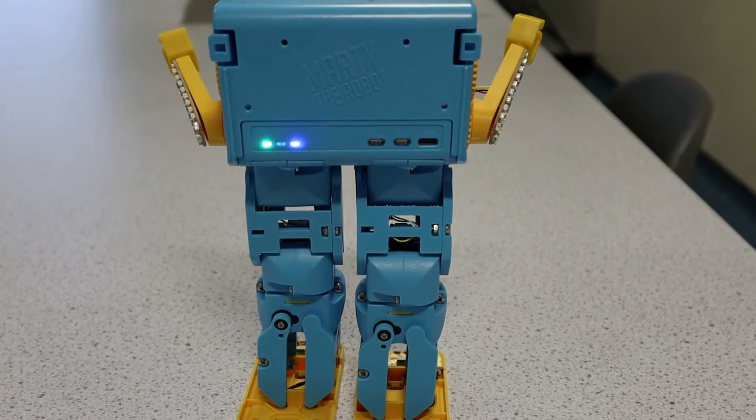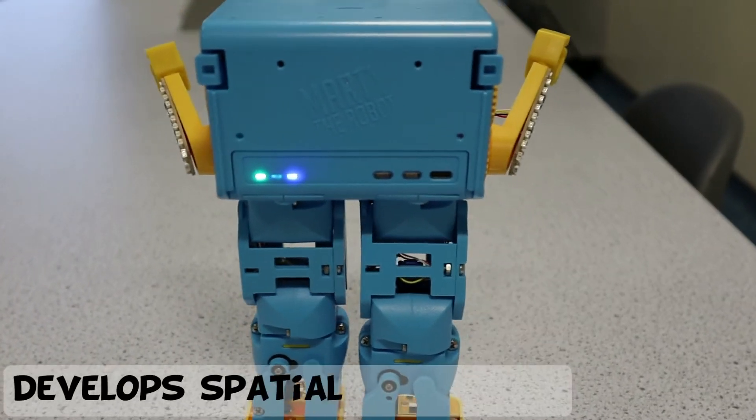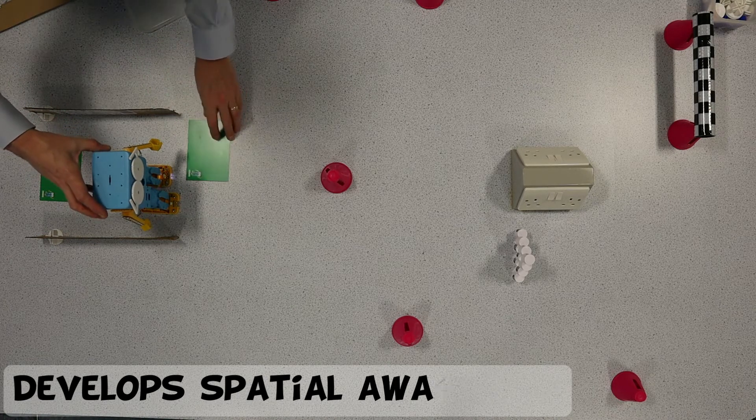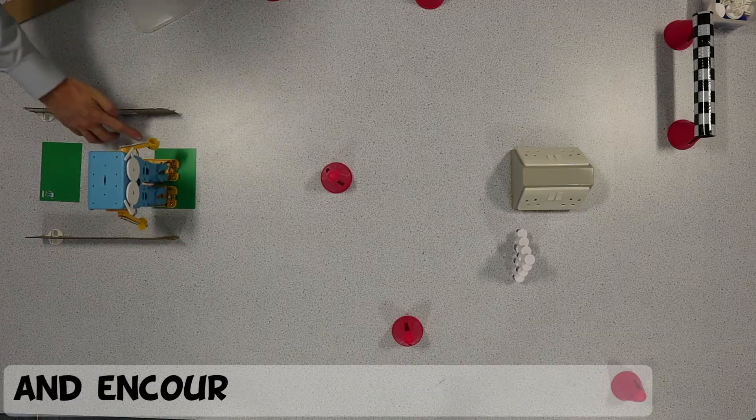They'll also have to visualise directions from Marty's perspective, which helps develop their spatial awareness. They'll also have to experiment to find how many steps Marty takes when placed on each card and the maximum distance that can be set between cards.